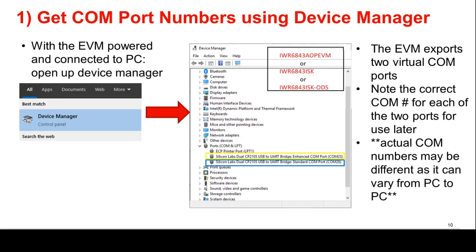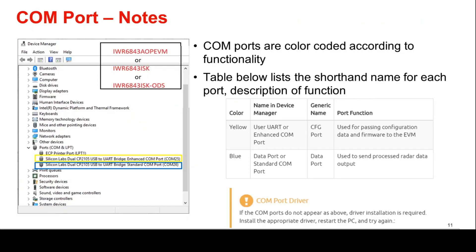First, the COM port numbers must be obtained. With the EVM powered and connected to the PC via micro USB, open up the Device Manager. Notice that the EVM exports two virtual COM ports as indicated in the Ports section of the Device Manager. Make note of the correct COM port number for each of the two ports for use later. The actual COM port numbers for your specific device may be different than the ports indicated in the image. In the reference image, COM ports are color-coded according to their functionality. Use the below table as a guide to the port naming and function in the Device Manager. If the COM ports do not appear as above, driver installation is required. Please install the appropriate driver on the TI Resource Explorer, restart your PC, and try again.